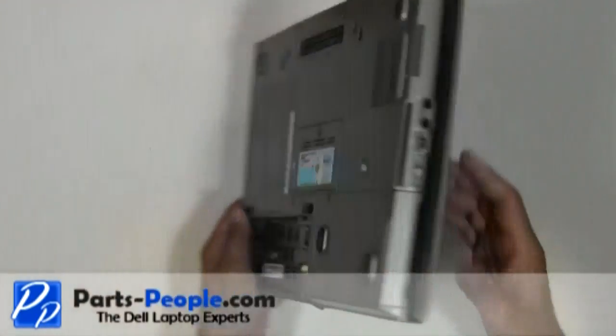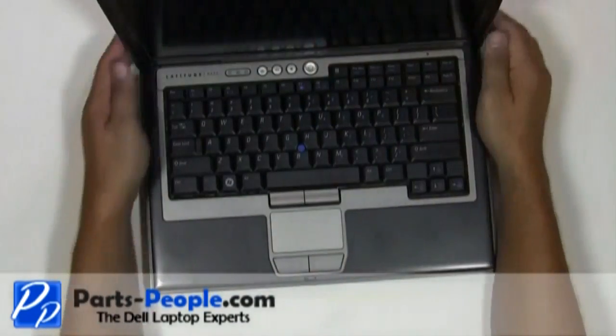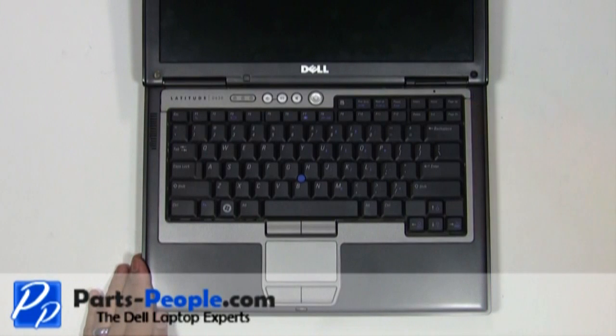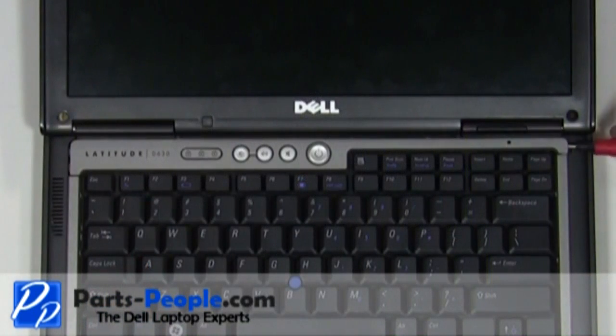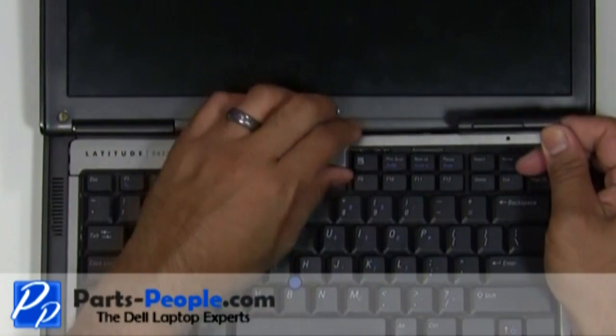Turn the laptop over and open the display, flattening it out as much as possible. On the right side of the power button cover, use a flat head screwdriver to lift and unsnap the power button cover. Working from right to left, unsnap the power button cover and lift it away from the laptop.